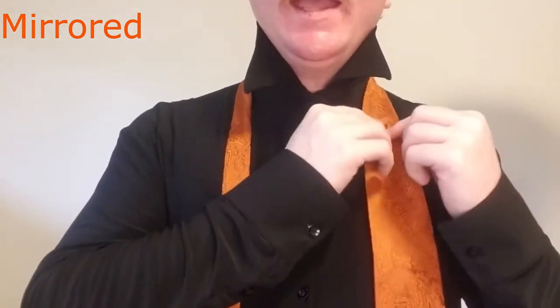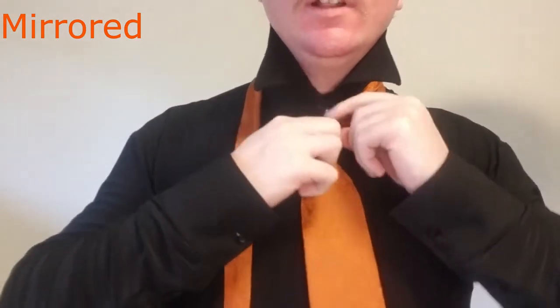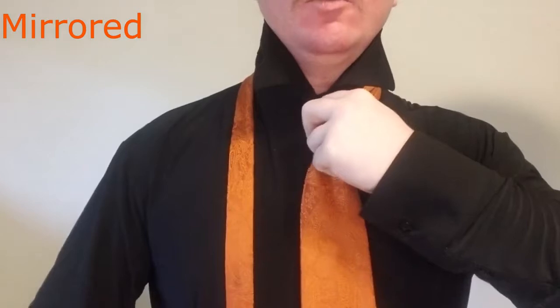So we're going to start this knot with the blade of the tie on the right hand side, and it's going to be about four fingers, maybe five fingers, above our belt line. Now we're going to go ahead and crease it and bring it into the middle right here, right over our button line, just like this.